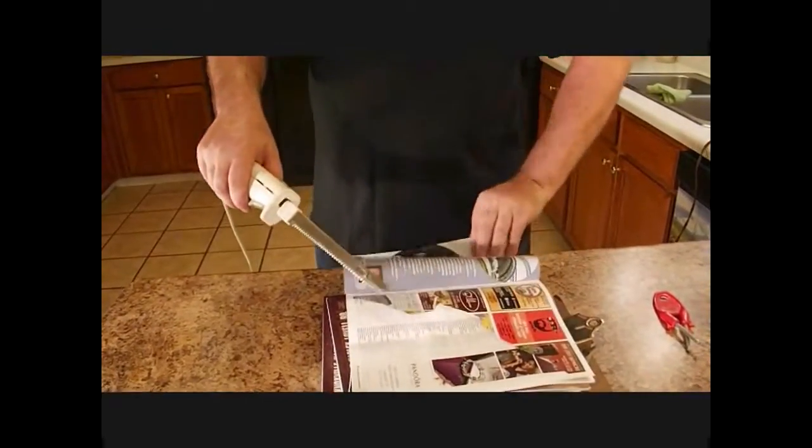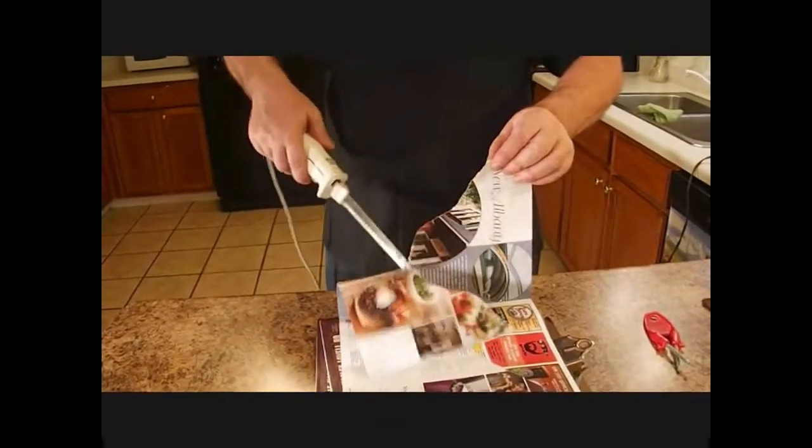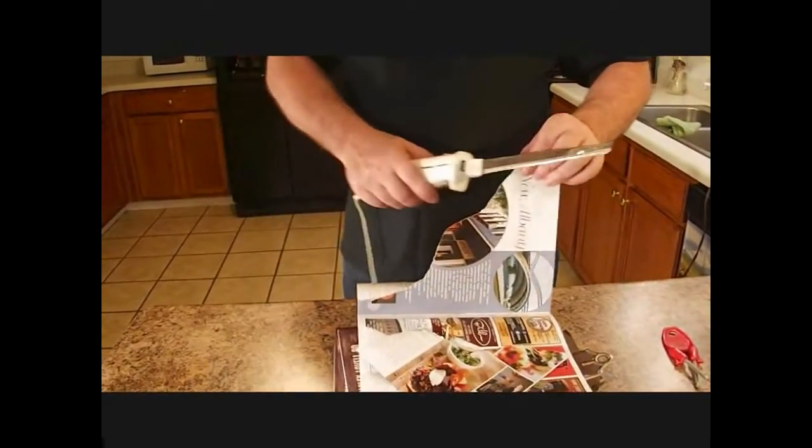I've done every possible style by now and get some very sharp.